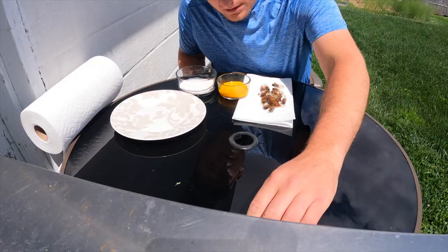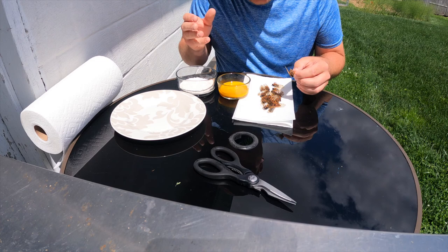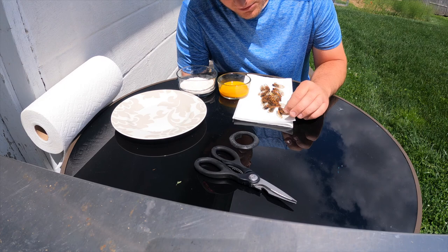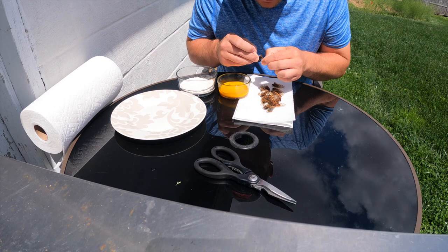I have no idea how this is going to turn out. The recipe online said to freeze them for about three hours or overnight. It says to soak them in a marinade, but I'm not using a marinade — I'm going straight to the breading. Also, I'm going to rip the wings off because I don't think I want to eat those.